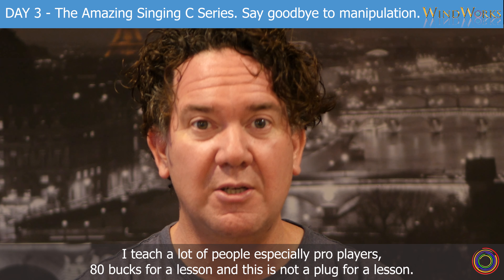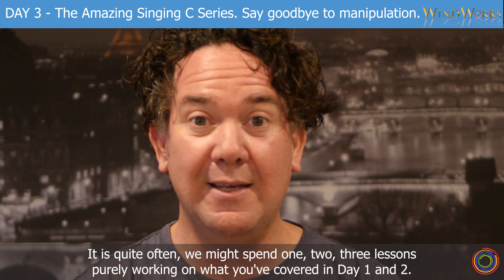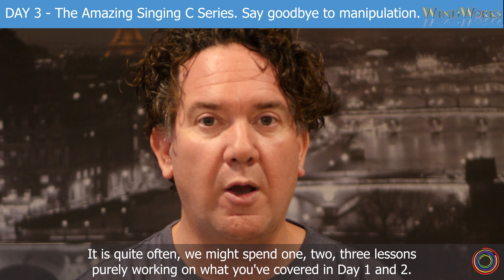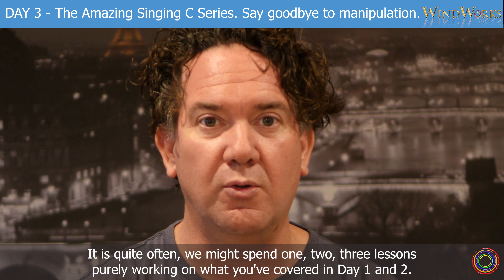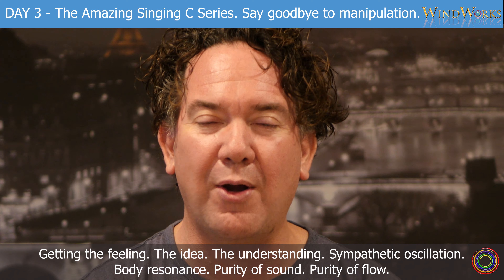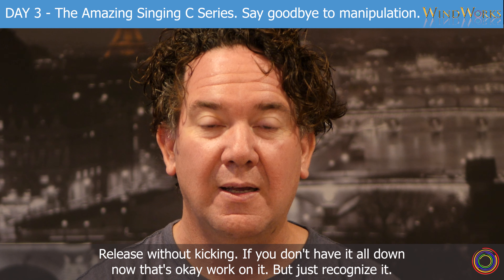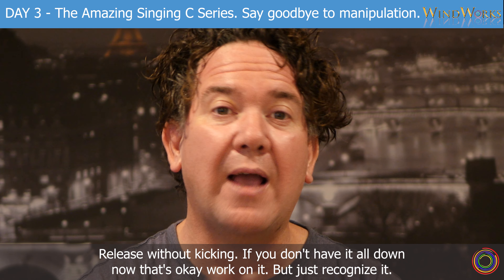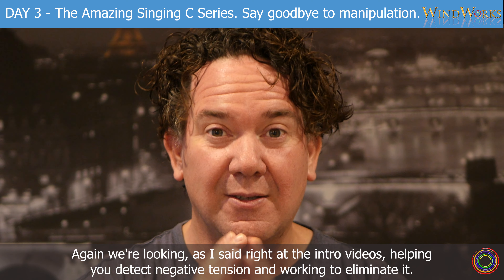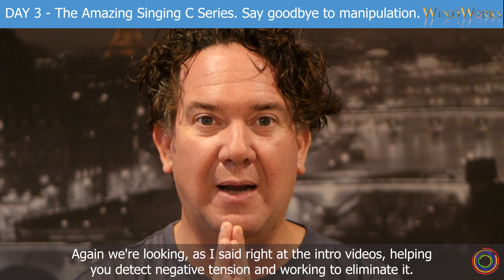I teach a lot of people, especially pro players — it's quite often we might spend one, two, three lessons purely working on what you've covered in Day 1 and 2. Getting the feeling, the idea, the understanding — sympathetic oscillation, body resonance, purity of sound, purity of flow, release without kicking. If you don't have it all down now, that's okay, work on it. But just recognise it. As I said right at the intro videos, helping you detect negative tension and working to eliminate it.